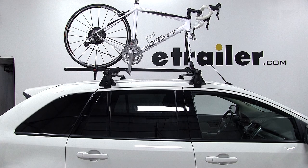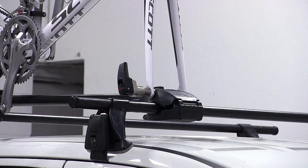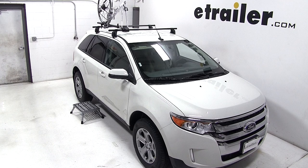With that, our bike is all loaded up and we're ready to go. That completes our test fit of the Forklift Roof Mounted Bike Carrier, part number Y02098, on our 2013 Ford Edge.